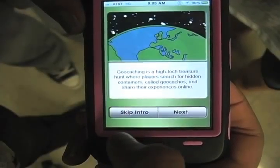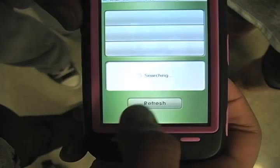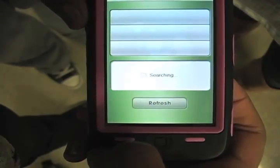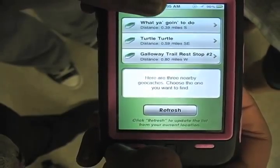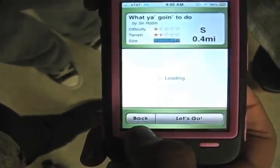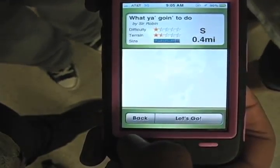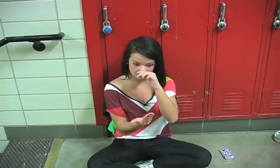Geocaching is an app that you can get on your phone. What it is, is you just type in your location and there's geocaches everywhere. It's like a national treasure hunt kind of thing. It'll show you there's a geocache 0.2 miles away from you and you're like, oh my gosh, that's so cool. Then you click on it and it'll tell you the title of it and a little description about it, and then you want to go find it. So you click 'let's go.'